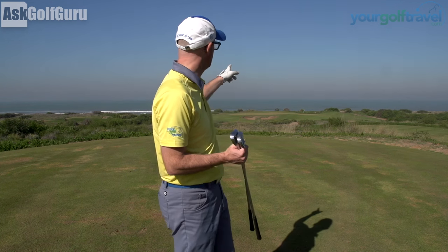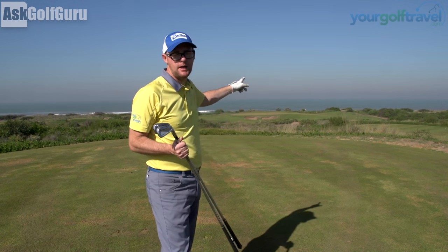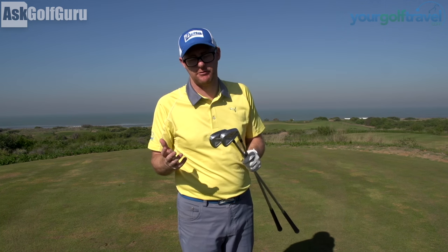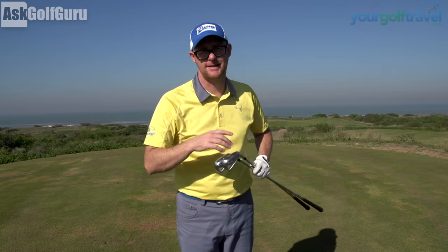Hi guys, Mark Crossfield here. I've got 170 yards to one of the most dramatic carry flags I've ever seen. It's beautiful and I'm going to talk to you about a draw and a fade — when I might choose and how I would play my fade shot or draw shot into a green. It's based around what I'm feeling, so take from it what you will. There'll be some facts in there as well but it'll be much more about what I feel to produce those two shots. Let's get stuck in.